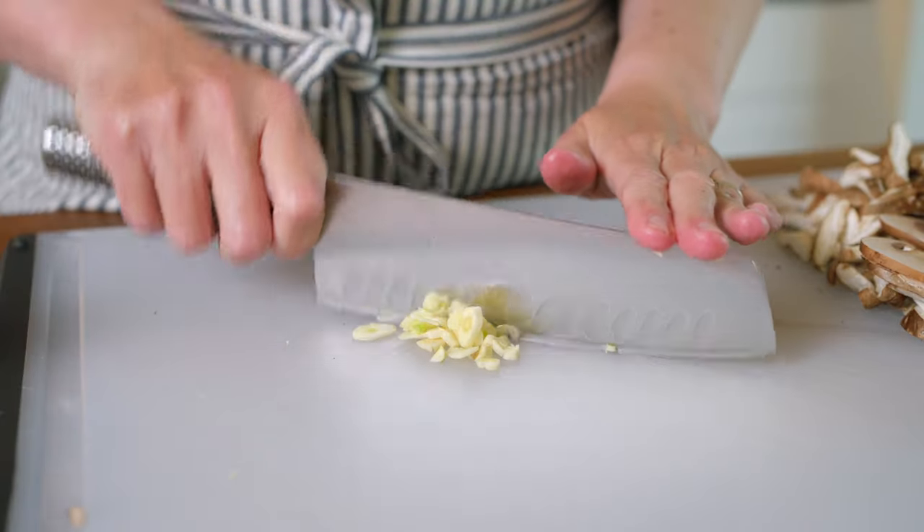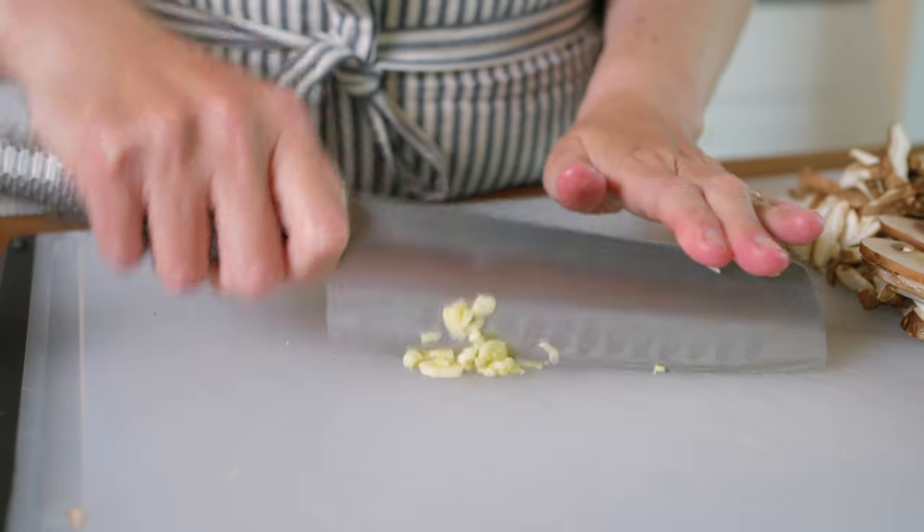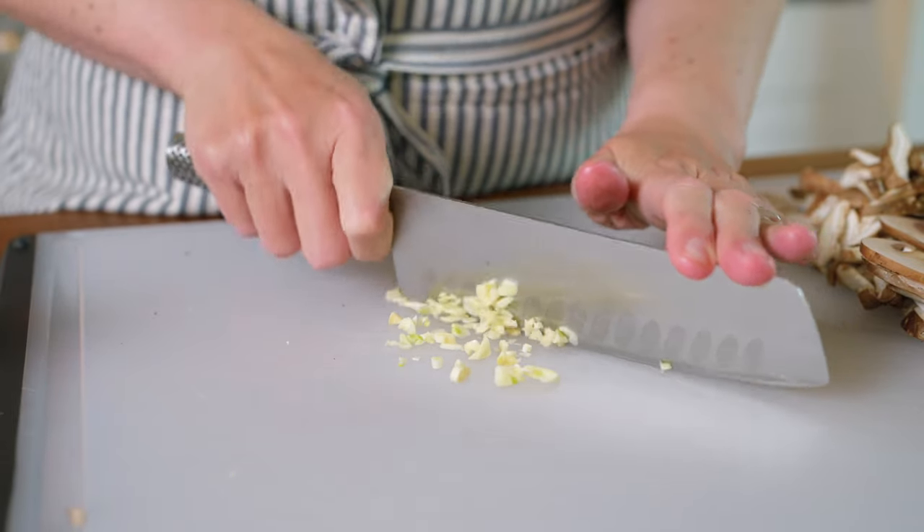To add extra flavor we use three of our favorite ingredients: fresh garlic, fresh thyme, and lemon zest.